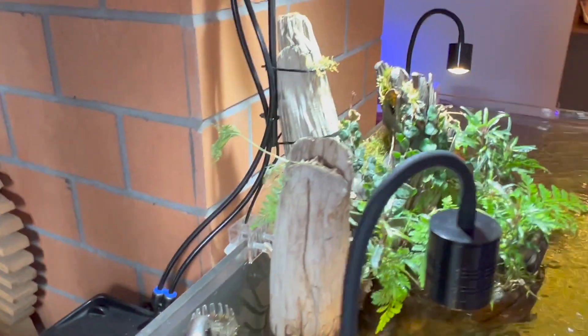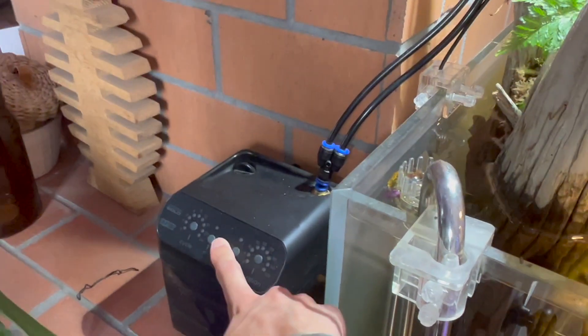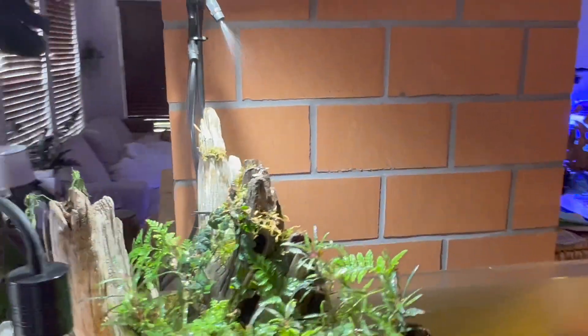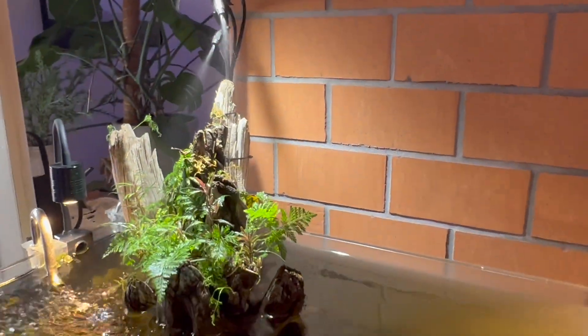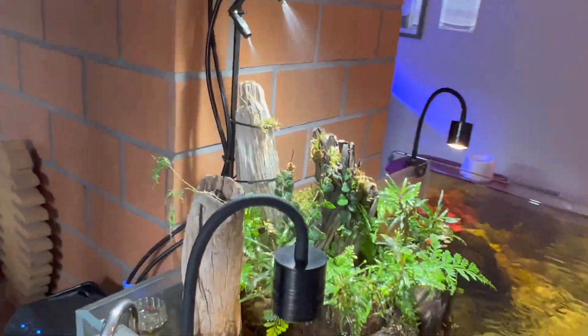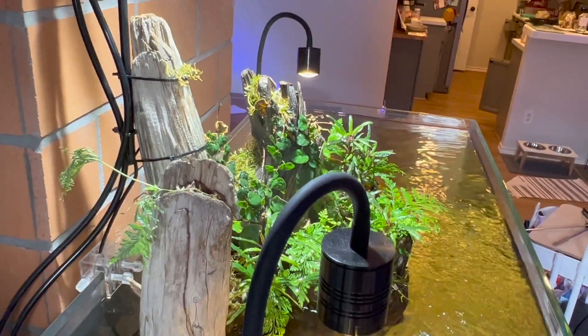Anyway, the misting is really cool. These go off once every hour for about four seconds — pretty cool, adds a nice feature to the tank and it's functional as well.